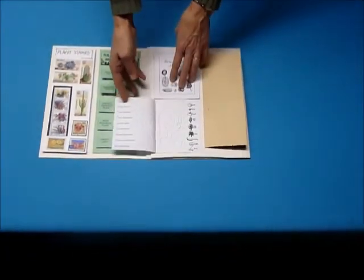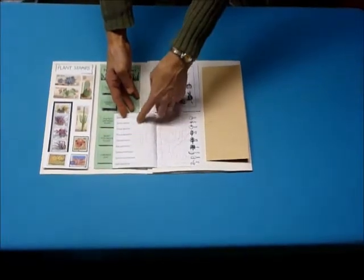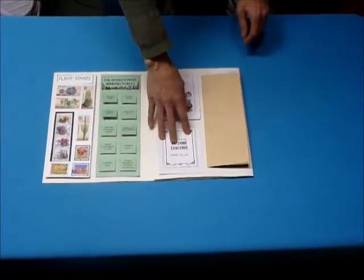And this is a little Latin names guessing game where you draw these in and then try to guess the name, following the line around to see if you're right.